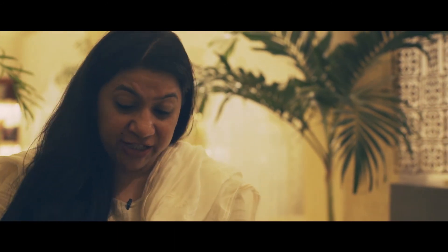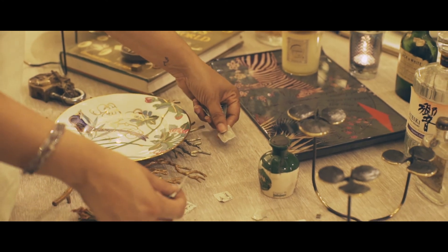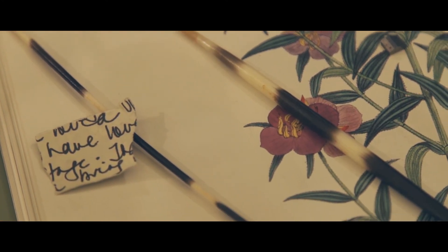The final touch to this table is actually a torn love letter. I'm just going to scatter it almost like confetti.